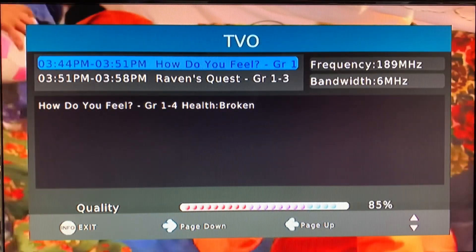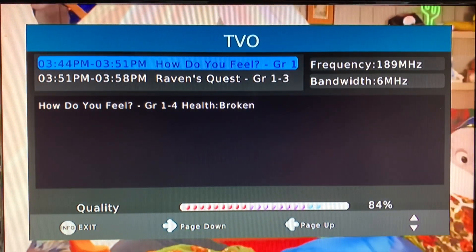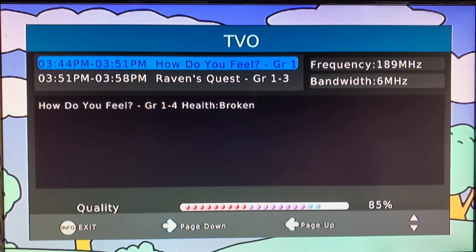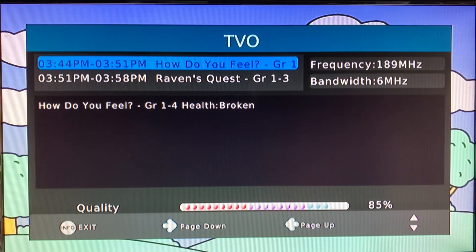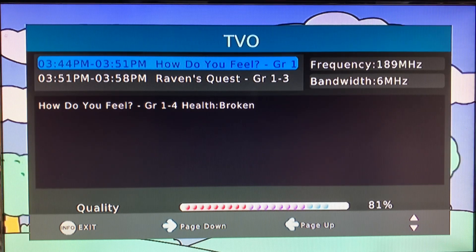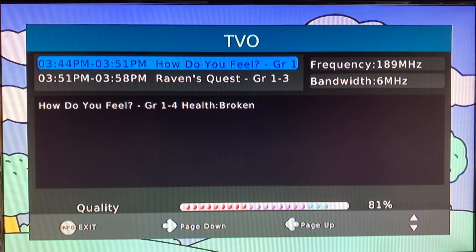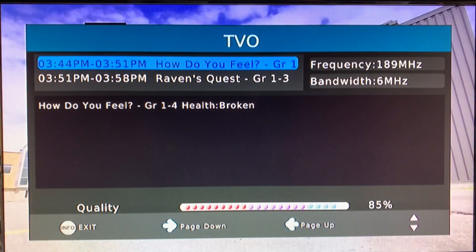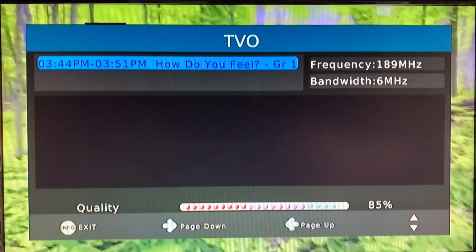Here is channel 9. Channel 9 is on the high VHF band and you can see that this antenna is definitely living up to its name. We're getting signal strengths in the mid to high 80s, and watching the signal meter you can see it's even getting up into the 90s — 92 on multiple readings. This antenna is definitely made for high VHF reception. I don't think I'd trust it for low VHF reception, but it's definitely doing its job here.